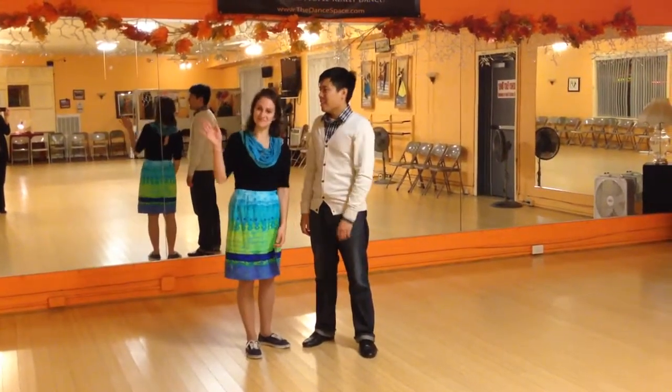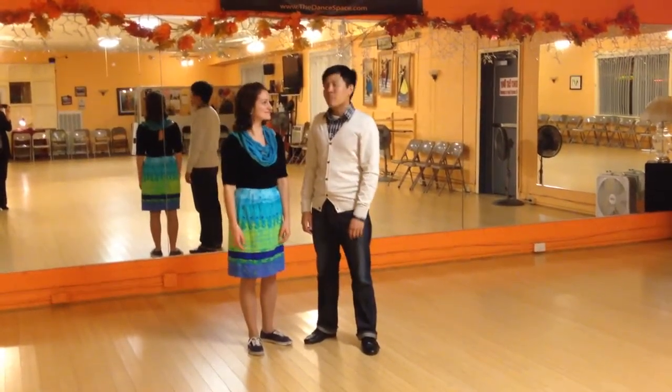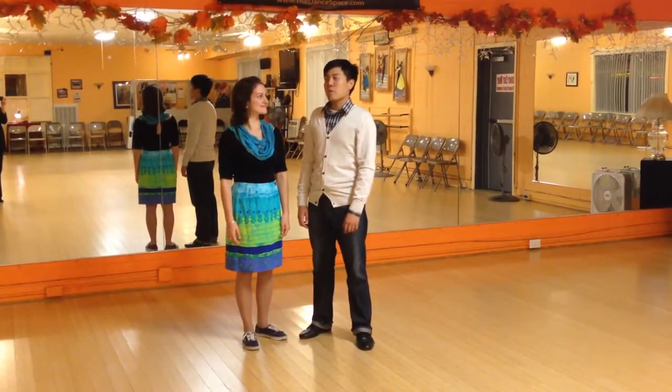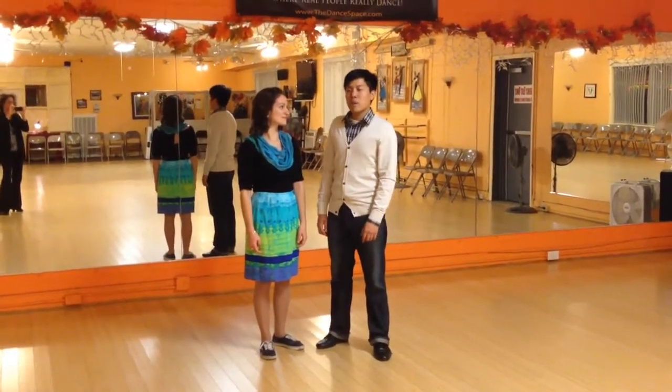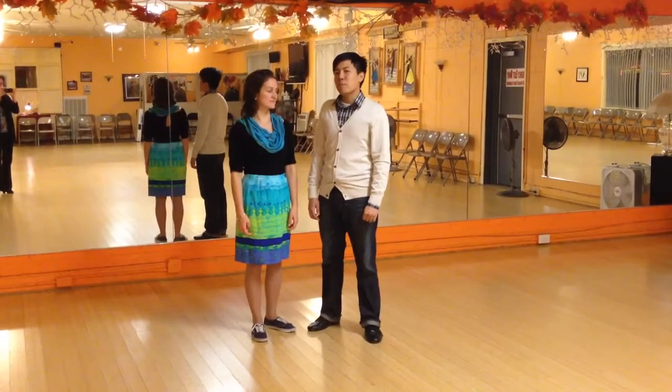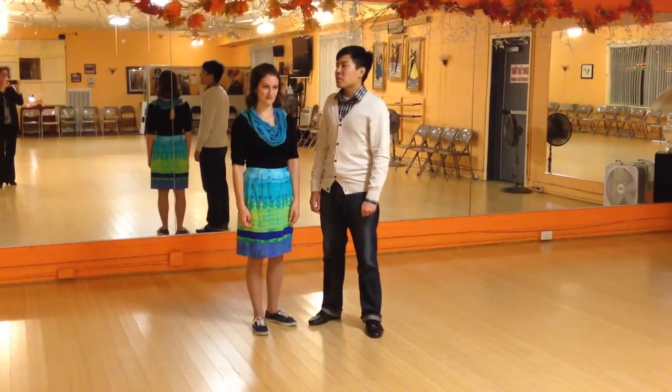Hi, I'm Jordan. I'm Sydney. And we are doing November Level 3 class. For this class, what we did was a forward swing out, and we also worked on getting follows to break the habit of turning themselves in the swing out.